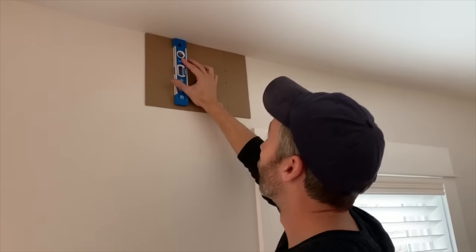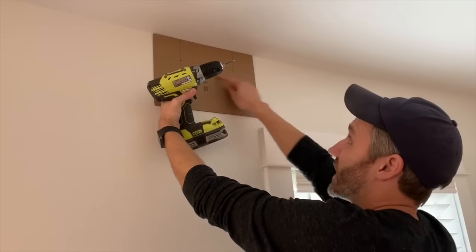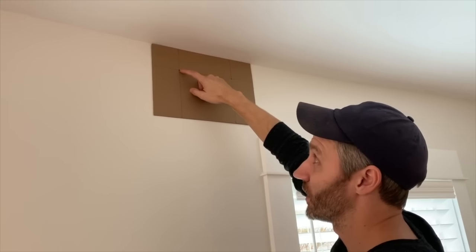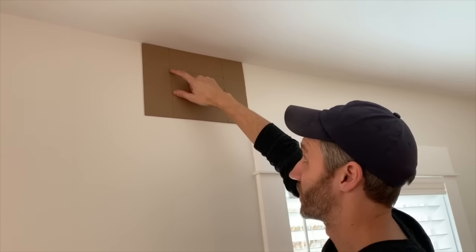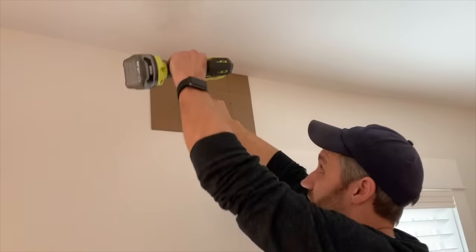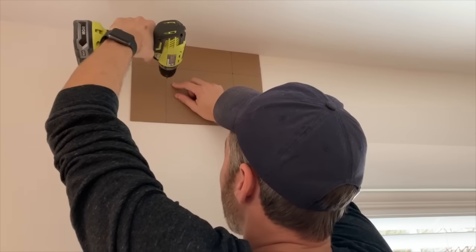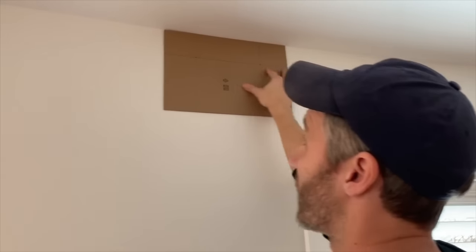Let me double-check one last time. Also on my template, in addition to marking my 10 and a half inches over and three inches down, I used a bracket to poke the holes where the screws have to go — so there's a hole here. That three inches is just for the top screw of the bracket. Now I can go ahead and use a tiny drill bit to make a little pilot hole — it doesn't have to be big. You could also just mark with a pen if you wanted.